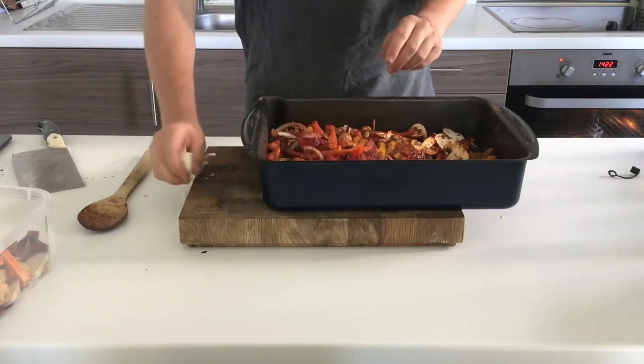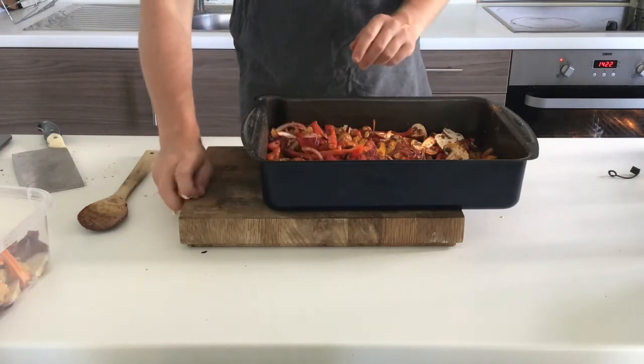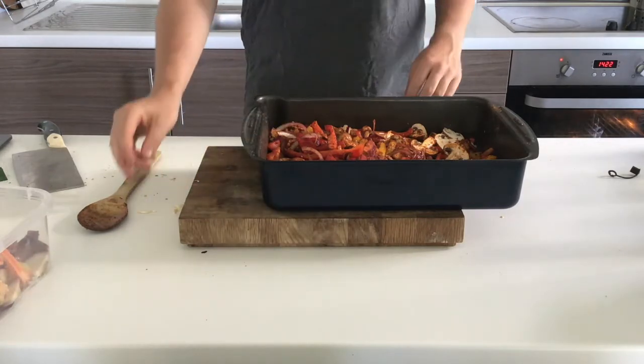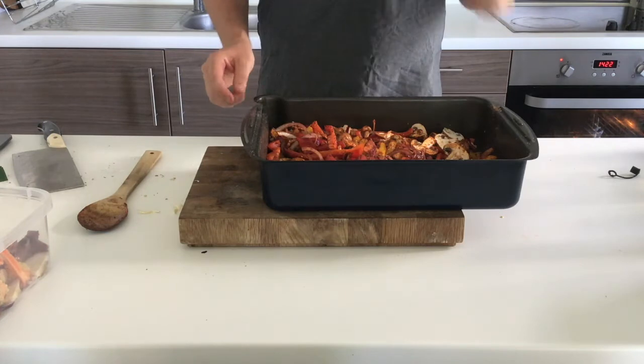Finally I add in the garlic, which is still in its skin so it's going to roast with the vegetables and become really sweet. That all goes into the oven for about 20 minutes to half an hour at 180 degrees.